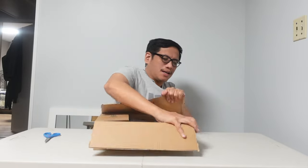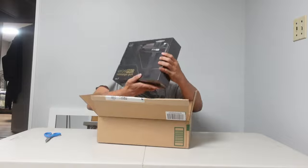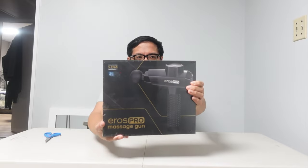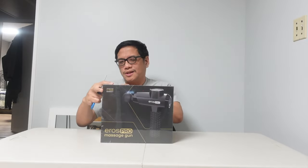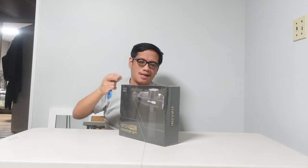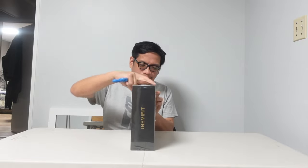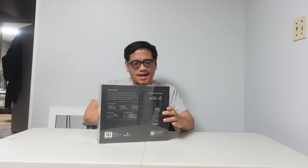All right, let's do this. I've already kind of opened it and here it is. This is what comes in the box. This is the Eros Pro. Check that out. Looks really cool. So let's rip open this box and see what's inside. I'm excited.